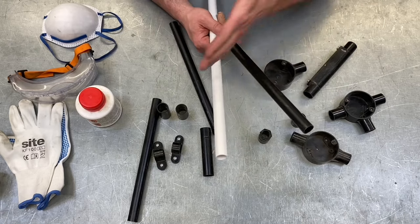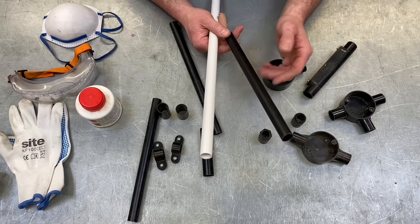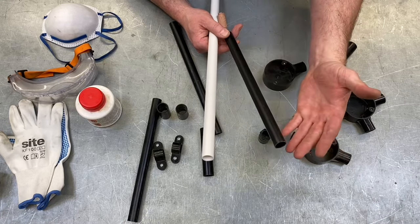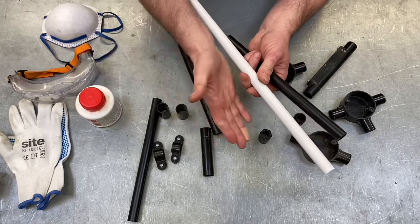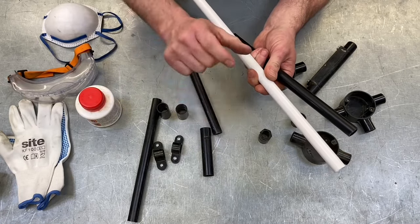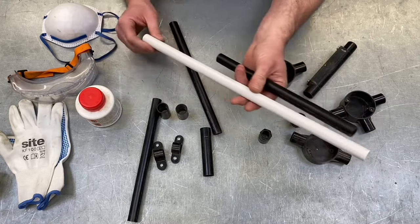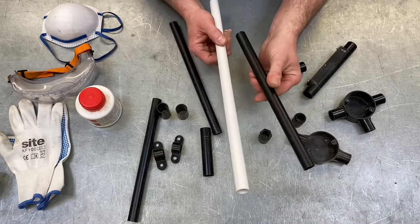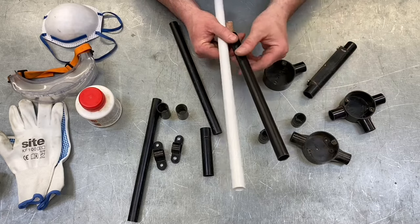PVC stands for polyvinyl chloride, and exactly the same as any other PVC, it's got to be installed at a temperature above zero. So if PVC conduit is left on site outside in a freezing cold winter and falls below zero, you must leave it in an ambient temperature above zero for 24 hours before you can install that conduit system — that used to be an old exam question. It can be left in an ambient temperature below zero once installed, but it cannot be installed at temperatures below zero.